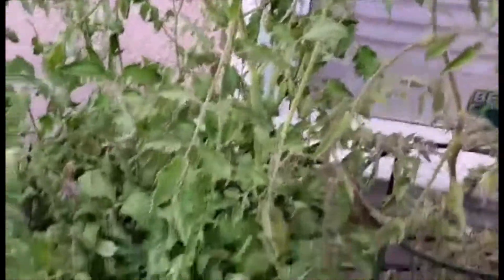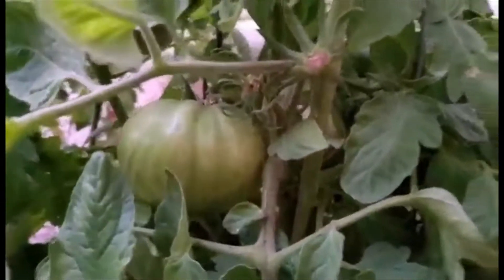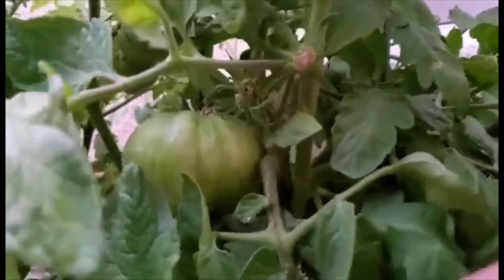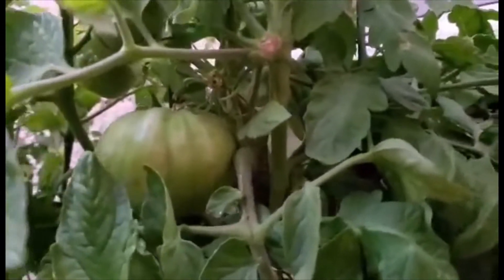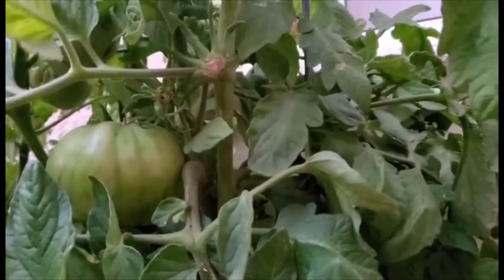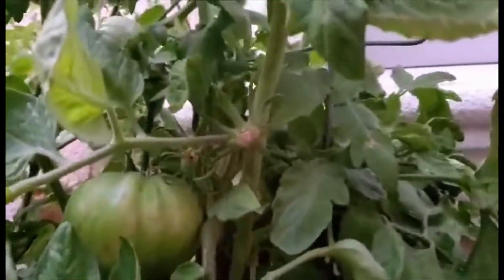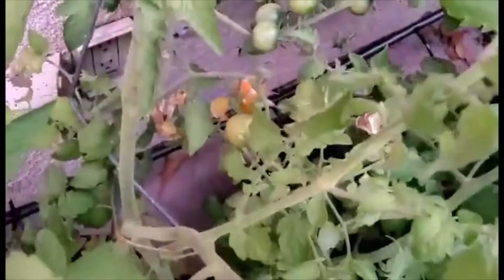And then I have more tomato plants. I've got a really big one growing down here — it's almost ready to go, and this one is a Big Boy tomato. I have another one over here. Oh, looks like I've got some tomatoes growing over there.